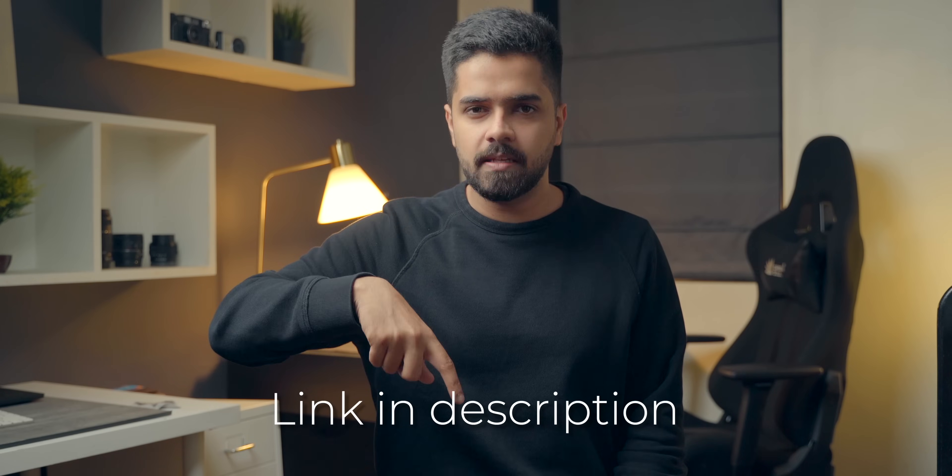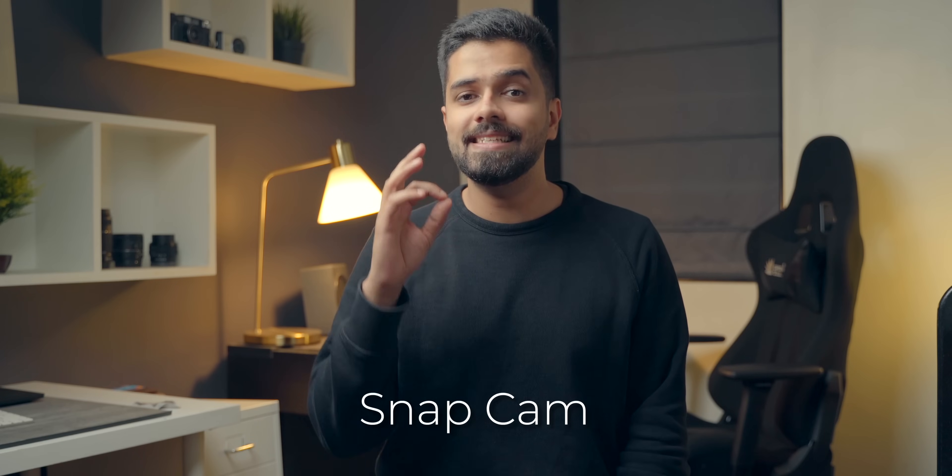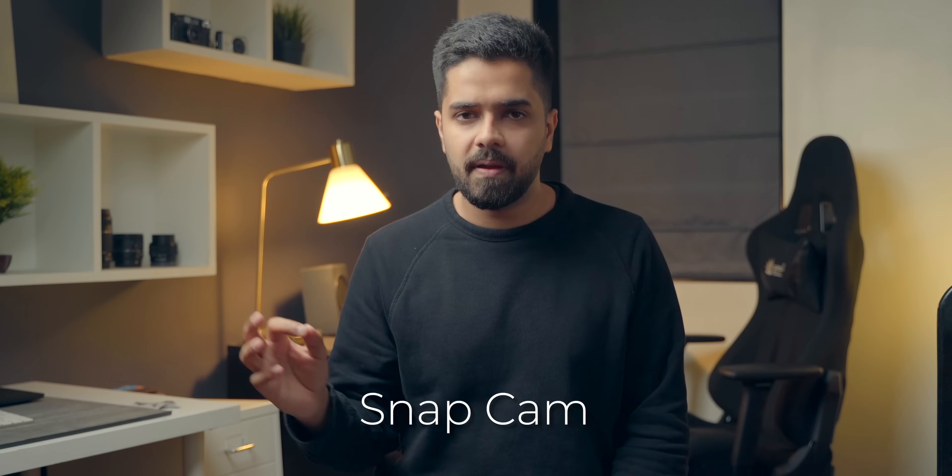Google Camera is like a free upgrade to your photography experience. The main question is how to install GCam on your Nothing Phone 1 — it's very simple, in fact too simple. Just go to the link in the description box below, download the APK file, and install it. Make sure to download the Snap Cam file — you'll find a bunch of files but download Snap Cam because that will give you the best results. Download it, install it, and you're good to go.